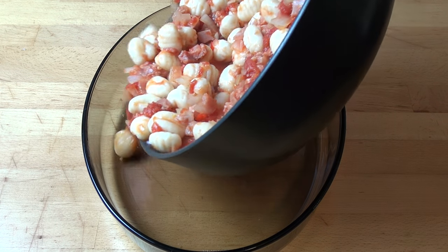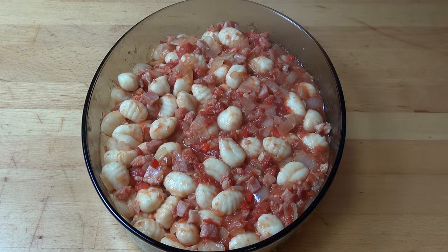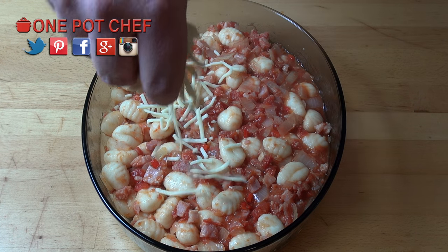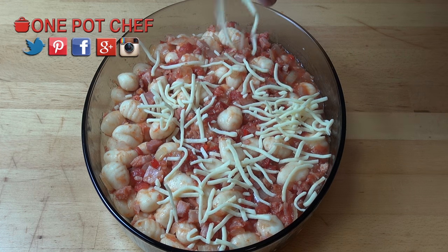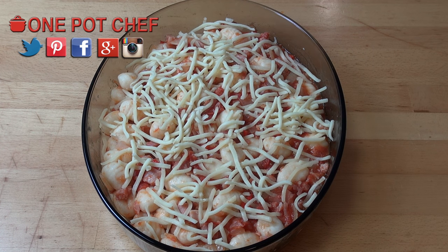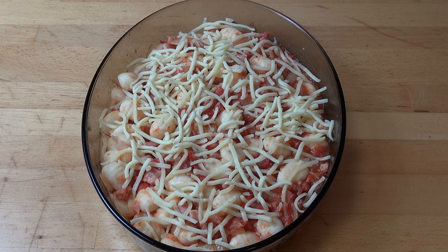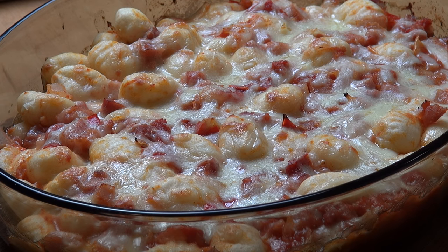Carefully transfer the mixture into a casserole dish and top with some grated cheese — I'm using grated mozzarella today. Pop this into a preheated oven at 200 degrees Celsius (400 degrees Fahrenheit) for about 10 to 15 minutes or until the cheese is melted and bubbly. And here we have our completed cheesy bacon and tomato gnocchi bake — that cheese is nice and melted and bubbly with a lovely golden colour.